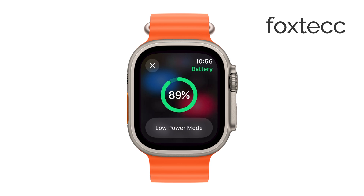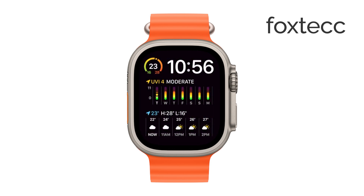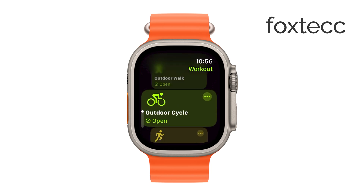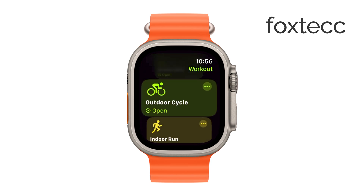Once the syncing process is complete, you'll be able to access your music directly from the Music app on your Apple Watch, even when your iPhone isn't nearby. This is perfect for workouts, walks, or any time you want to leave your phone behind but still enjoy your favorite tunes. Just pair your Bluetooth headphones with your Apple Watch, and you're ready to listen to the music stored on your watch.